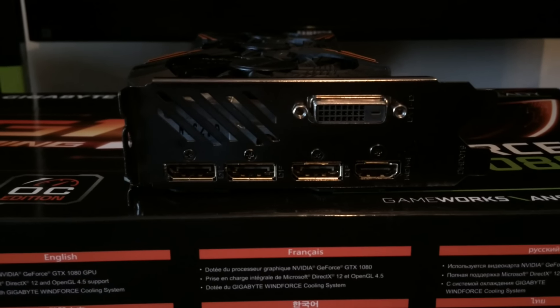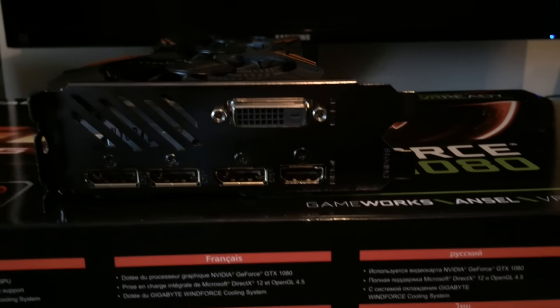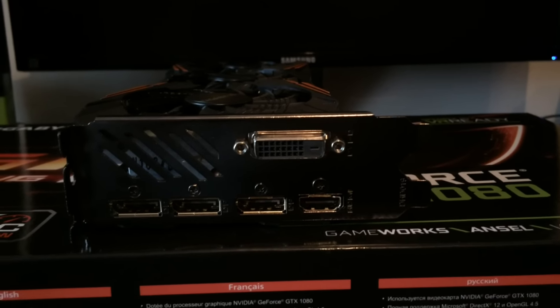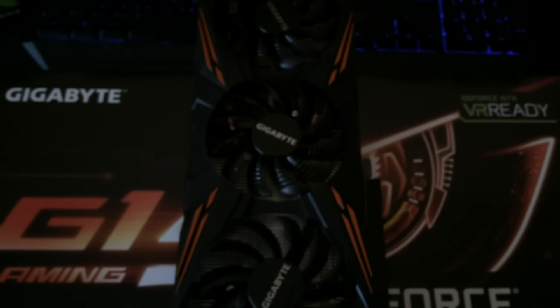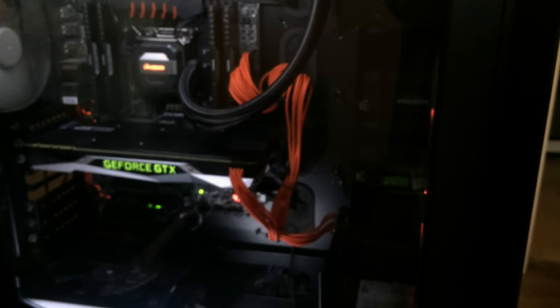For those interested in the rear IO of the card, it's got three DisplayPort 1.4, one HDMI 2.0, and one DVI-D. That's pretty much it. Nvidia GeForce GTX 1080 G1 Gaming about to get installed in my system for some SLI action.